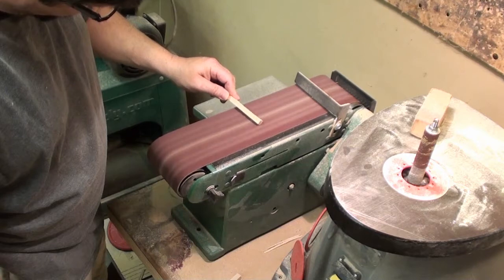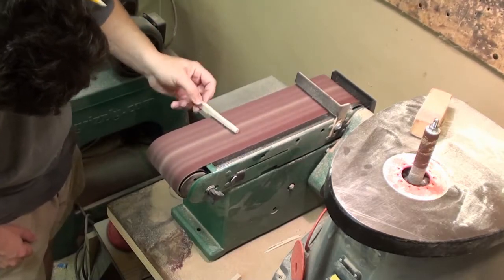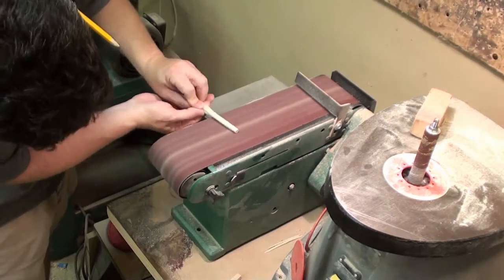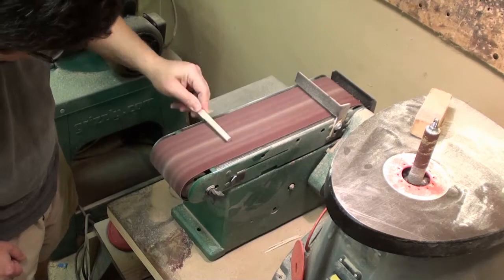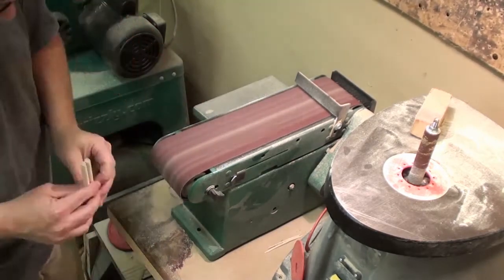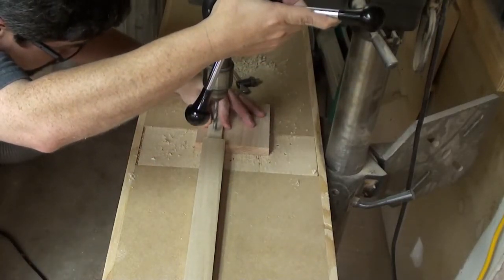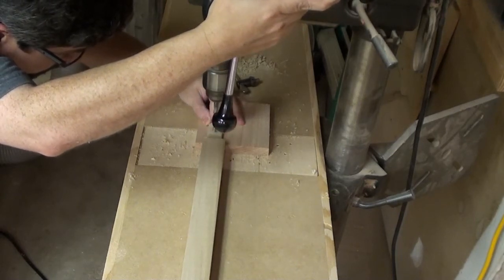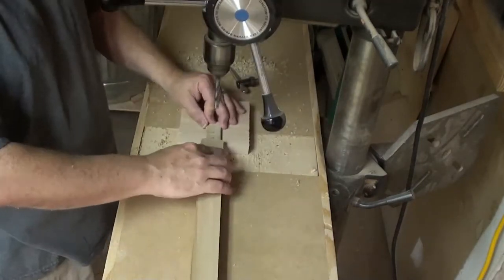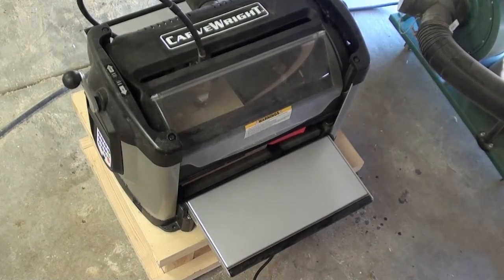Now let's use our sander here to make some pins. After dry fitting this thing, I was able to mark exactly where I wanted these holes to go so we could put the pins in.